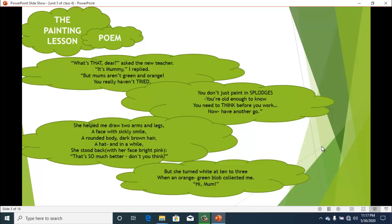"What's that, dear?" ask the new teacher. "It's mummy," I replied. "But mums aren't green and orange — you really haven't tried. You don't just paint in splotches, you are old enough to know, you need to think before you work — now have another go."